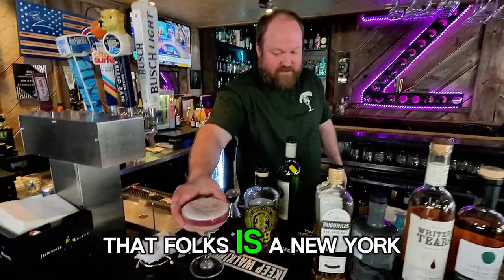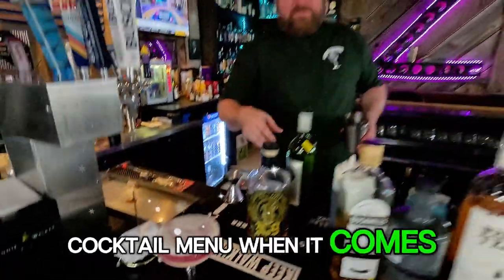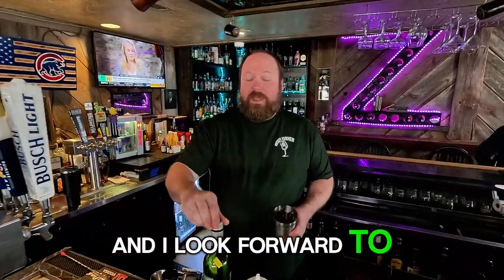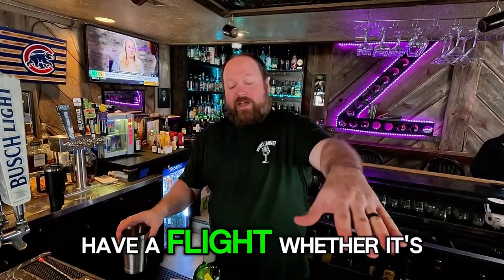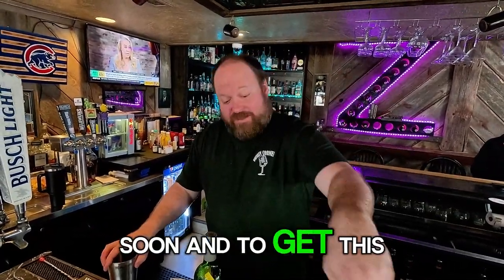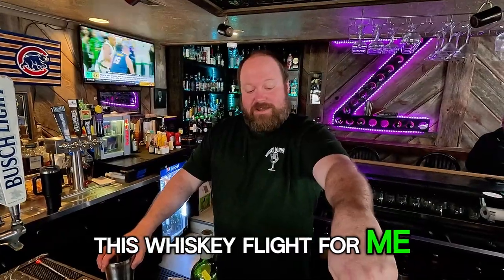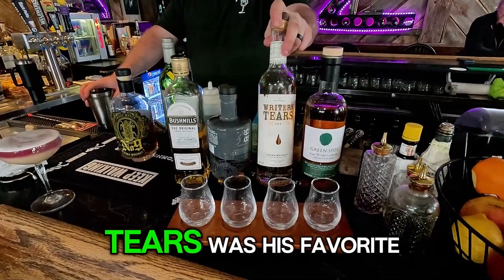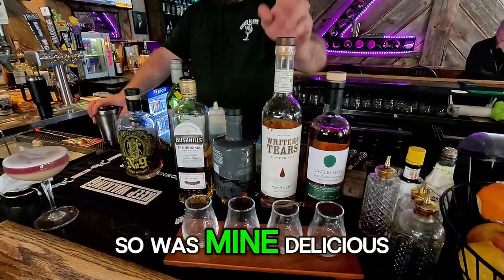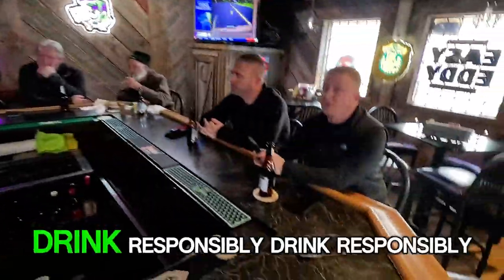And that, folks, is a New York Sour — absolutely delicious drink. It'll be on our new cocktail menu when it comes out and I look forward to making a thousand of them for you. Come in, have a flight. A personal friend had this whiskey flight when we premiered it and was a big fan — Writer's Tears was his favorite, and mine too. Delicious. We'll see you soon, thank you so much.